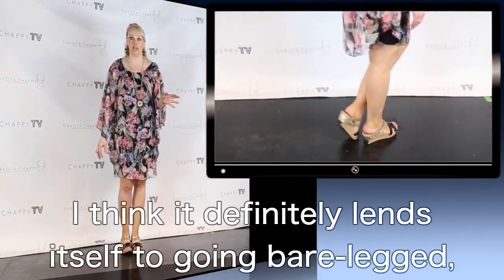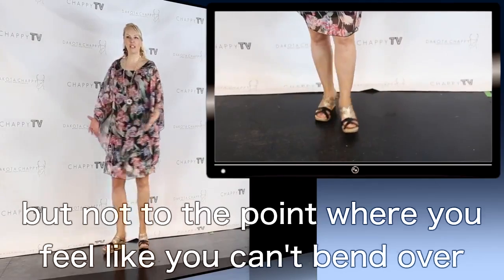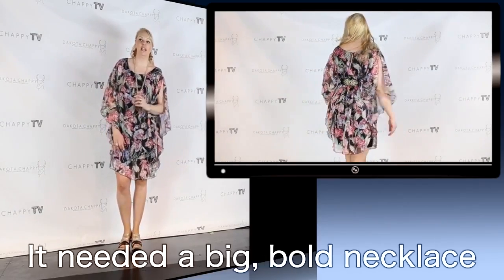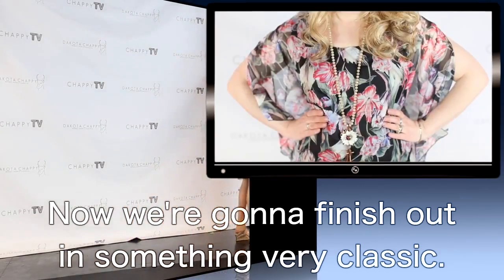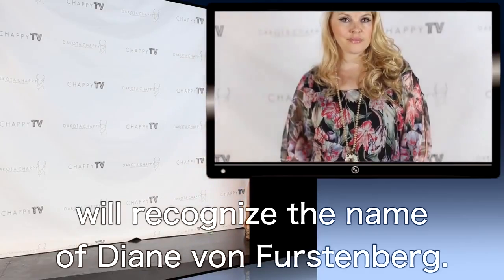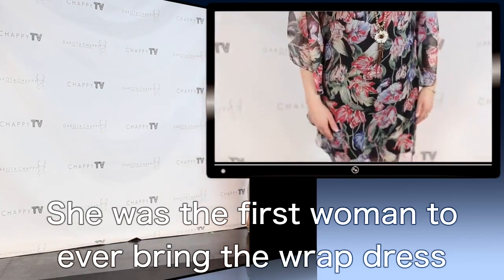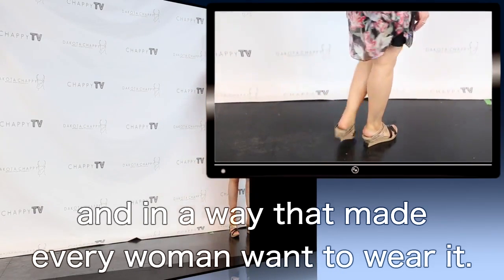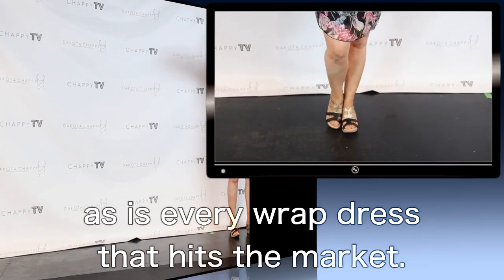This definitely lends itself to going bare-legged because of its length, with a little side slit so you get a little more leg but not to the point where you have to be careful about chair selection. It needed a big bold necklace to compete with the big bold pattern. Now we're going to finish out in something very classic. Those of you who follow fashion will recognize Diane Von Furstenberg — she was the first woman to bring the wrap dress to market in a big bold way that made every woman want to wear it. We've got two great wrap dresses inspired by Diane, as is every wrap dress that hits the market.